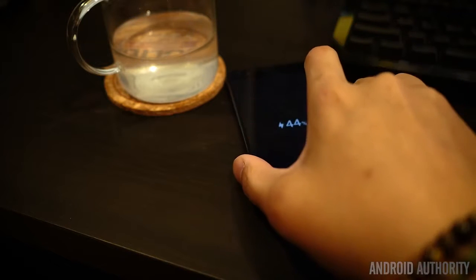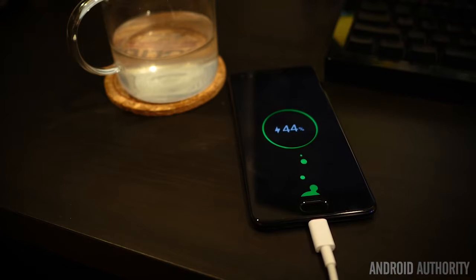Charging up the phone is also a breeze, especially if you use the included brick and cable — you'll be able to get from 0 to 50% in about half an hour. You will get slower speeds if you use other cables and chargers, though I didn't find that to be too much of an issue, especially when using QC3 charger adapters.